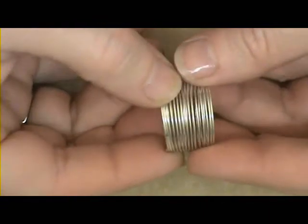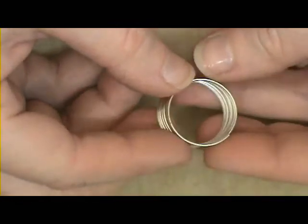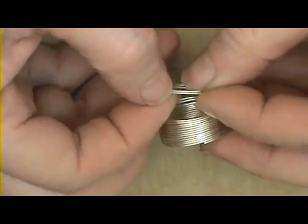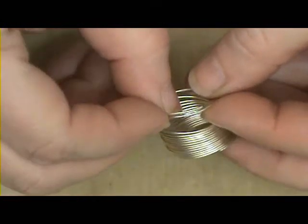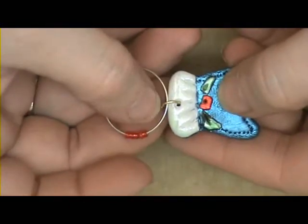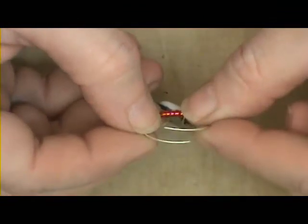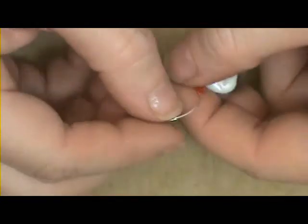To turn these into wine glass charms, what I have here is a piece of memory wire — this is ring size memory wire. What you'll do is snip off a little ring with your wire cutters; it will kind of look like a little key chain after it's snipped. Then I added a few little seed beads, and I attached my little charm here with a jump ring. You can see right on top that this will come open and you can slip that right onto your wine glass or your glass.